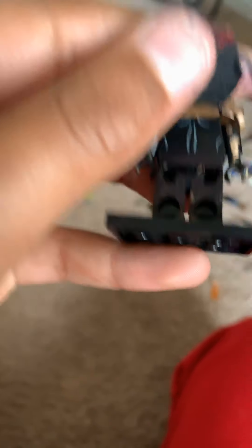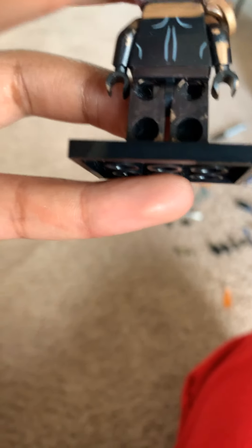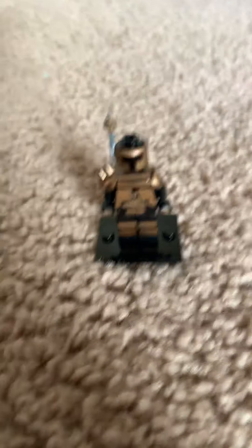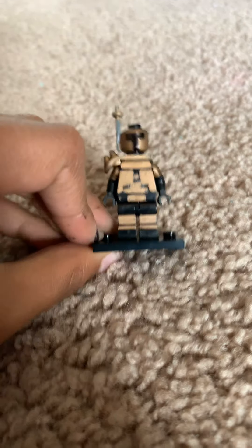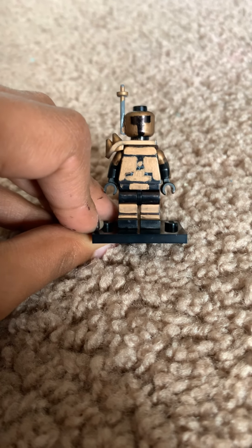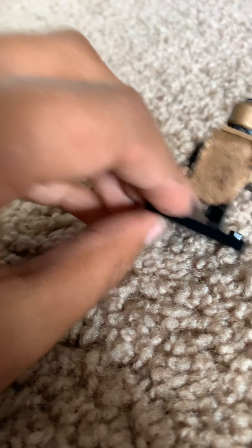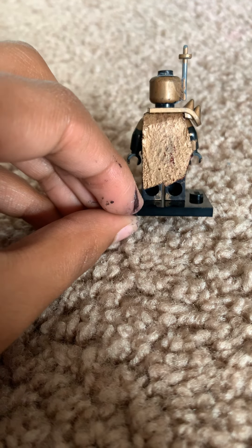Then there's a cape — under the cape is just a regular Batman torso. It's a one-colored torso up there. So that's the Mandalorian overall.